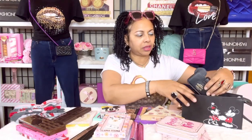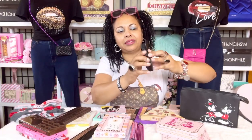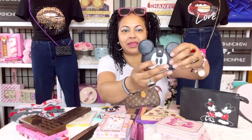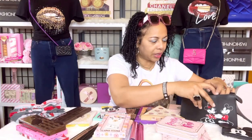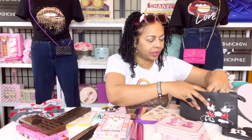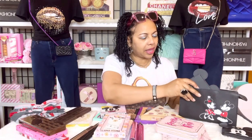Let's go ahead and take a look at those. The first one I have is an accordion style Disney card holder. It says Mickey Mouse on the back. You can store your cards on the interior and it has a stud closure.